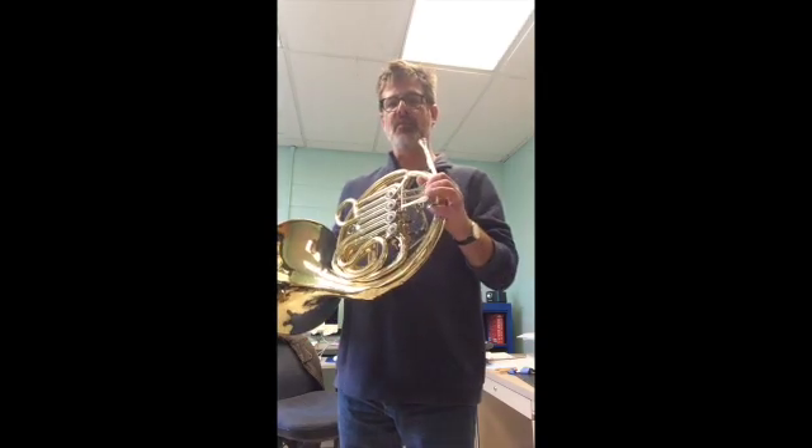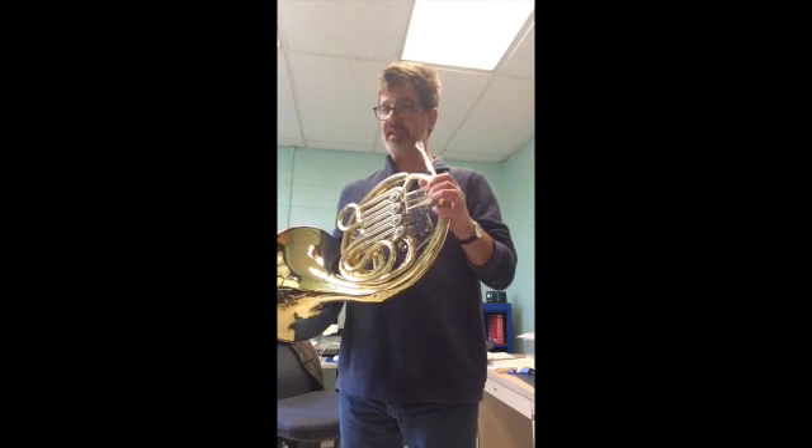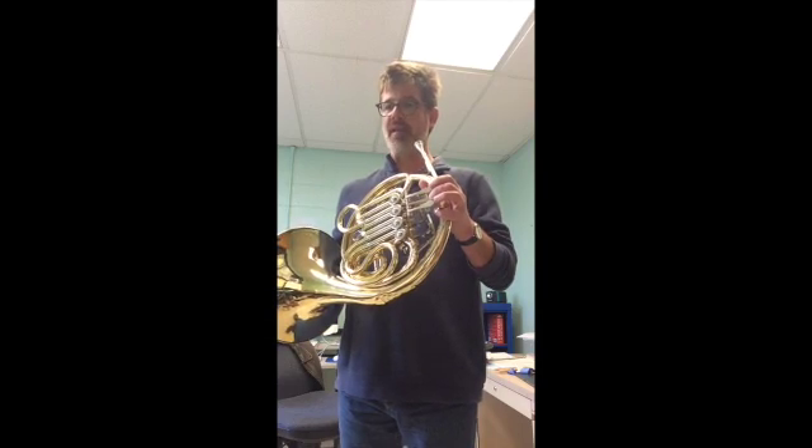The A, the second note up, is first and second valve, just like a regular A. It is B natural for the third note, so be careful — your middle valve, not first valve.